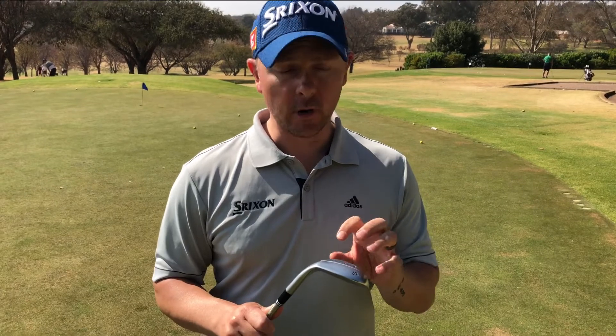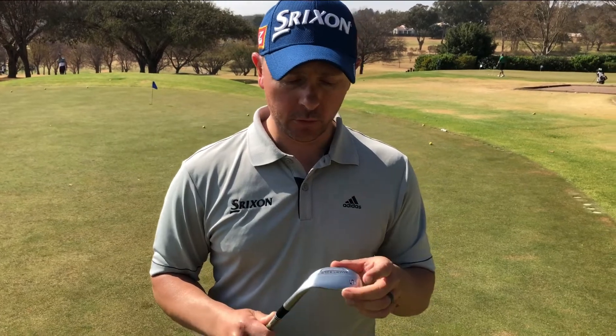This in our range is the Smart Sole — the ultimate in forgiveness. This is a really good wedge aimed at your mid to high handicapper. It really helps you get out of bunkers very easily around the green with that big sole.